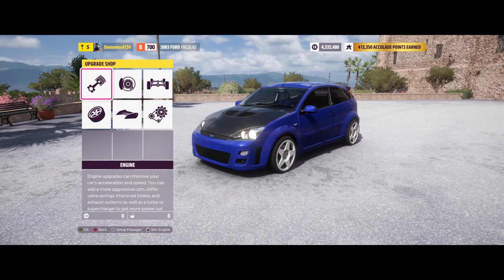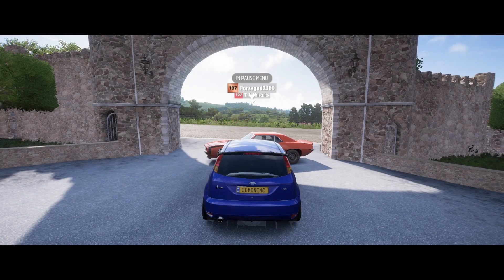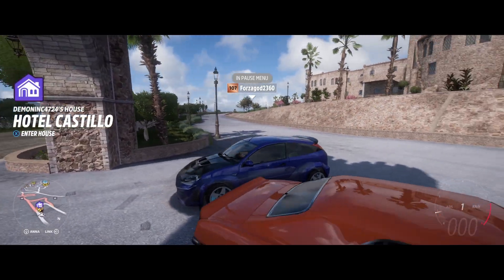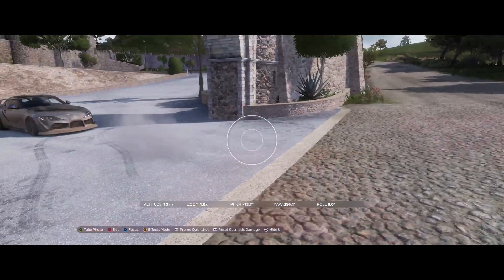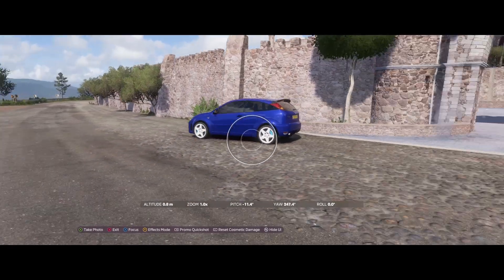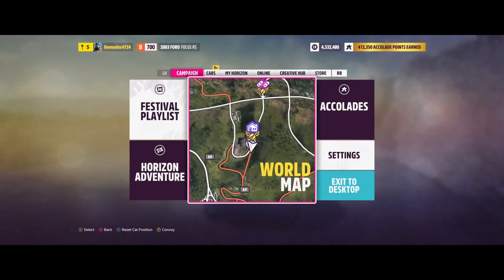I took it up to a sport flywheel which brings it up to 700. Those are the only upgrades. In the paint shop I tinted the windows, made the bonnet carbon fiber, painted the wheels white, and the brake calipers a light blue. While I was here I noticed the Camaro disappeared — strange, maybe it went into the Castillo. Anyway, let's continue to race two.